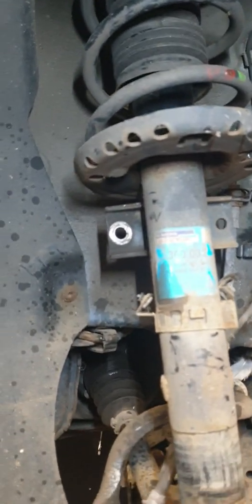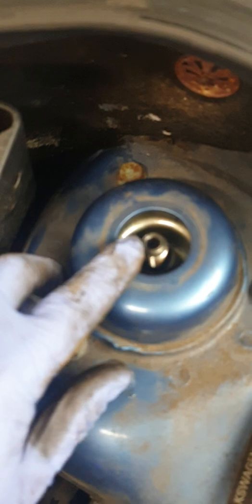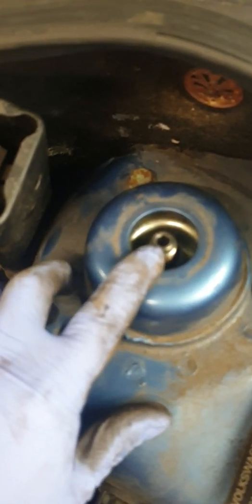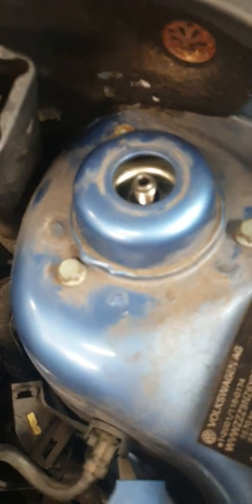We've now got the bonnet popped and as you can see we have three bolts here which hold the strut to the vehicle. What I don't want anyone to ever do is remove that center nut — what that does is hold the spring in compression on the strut, so if you remove it the spring will oscillate and it can be very, very dangerous. All we have to do is remove these three nuts.